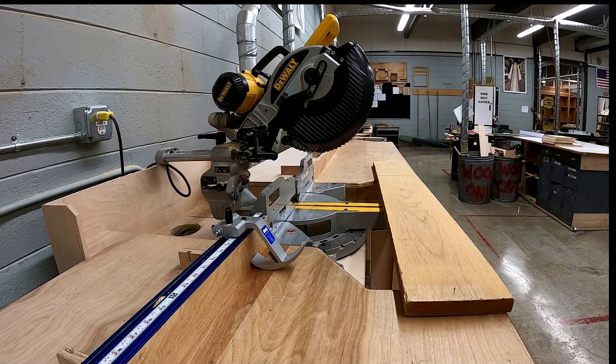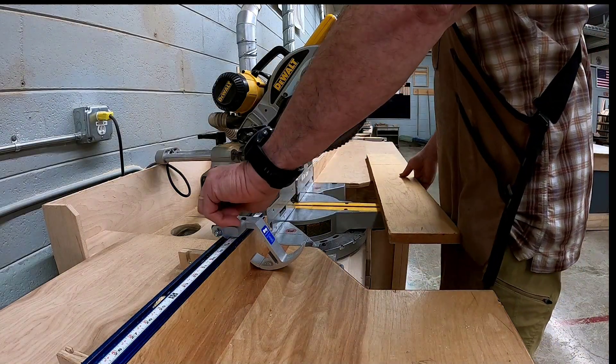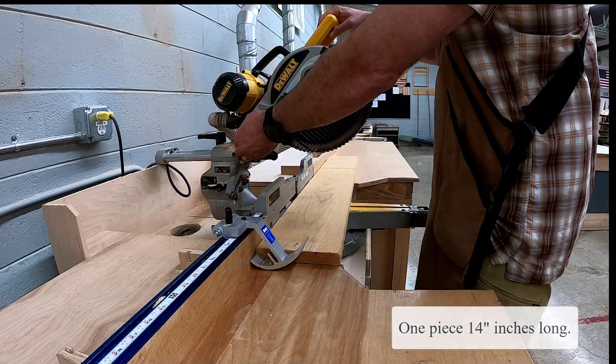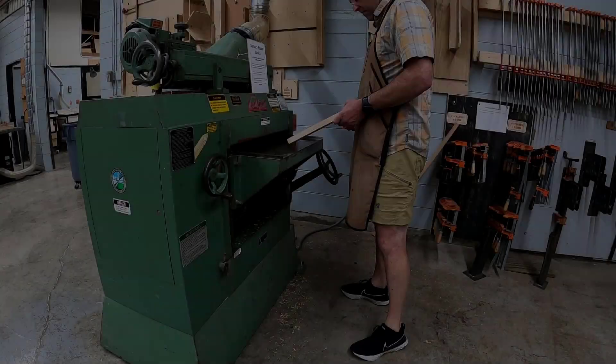Pencil holder video 2. We're going to start preparing material that'll be our base. Get the material from the instructor and begin by cross cutting on the miter saw a piece to 14 inches in length.